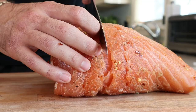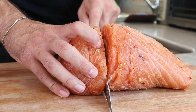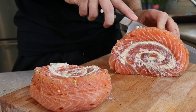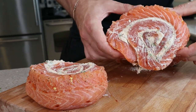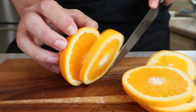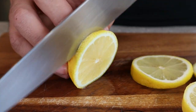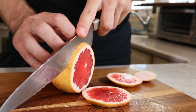Cut your slices about 2 to 3 inches thick and admire that cross section. Get to work on your bed of citrus — any citrus works great. I love the brightness and colors that all of these varieties have to offer. Salmon and citrus, let's hit the grill.